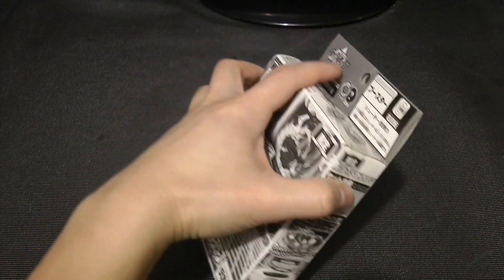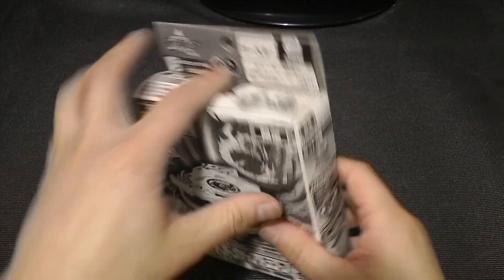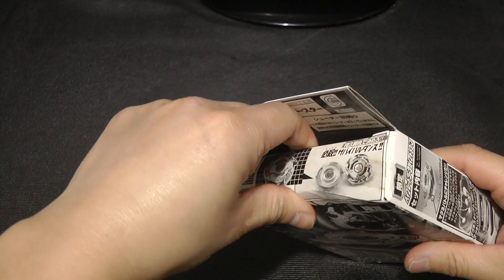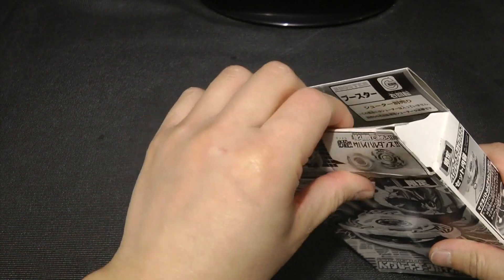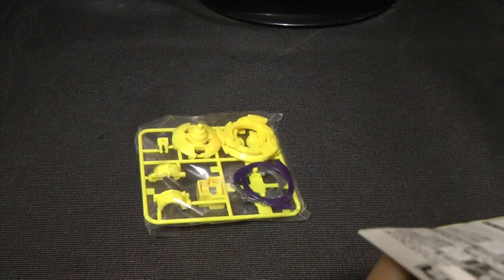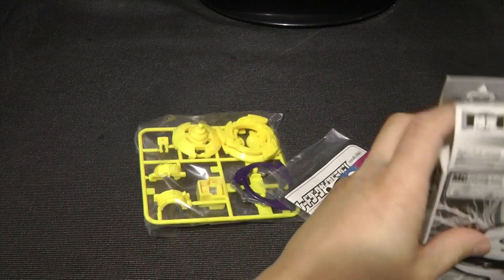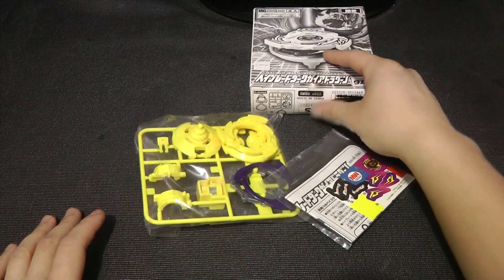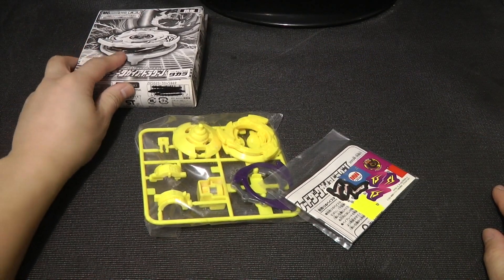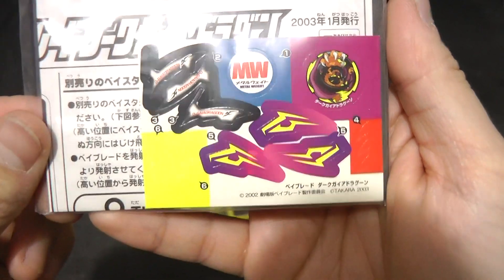Let's go ahead and get this open. And look at that — see that old tape there? That's when you know this is old. This is pretty much almost 15 years old. And there are the stickers, if I can grab them. Just gonna put this on the side. So here's the instruction manual and sticker sheet.